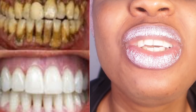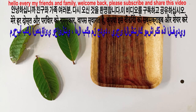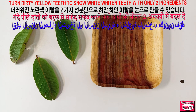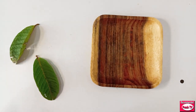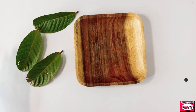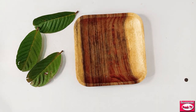Do you see how my teeth look like after two minutes of doing this? Welcome back to today's video. I'm going to show you how to use guava leaf to whiten teeth. If you have dental plaque, this remedy is also for you. If you have tartar — those tiny yellowish or whitish particles on your teeth — this remedy is also for you, and it will help to whiten your teeth super fast.